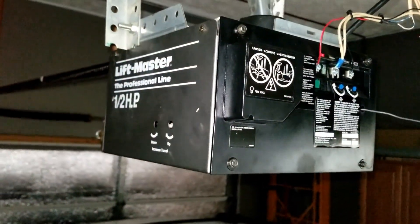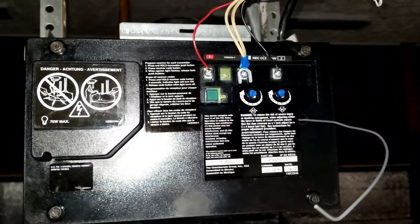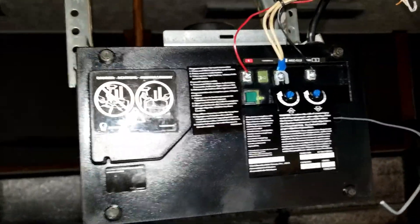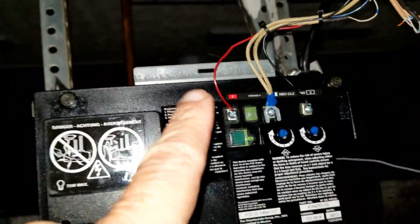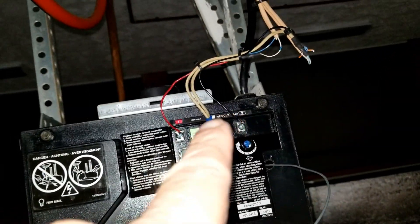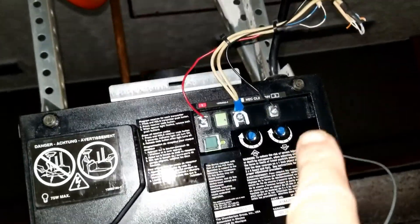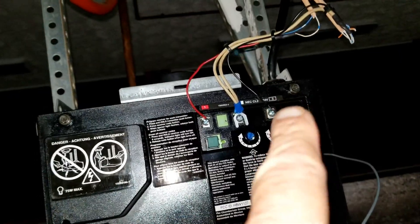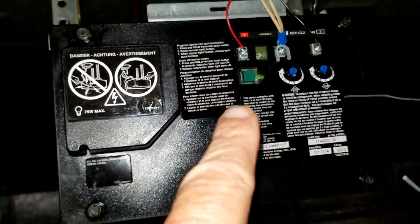This is the back of my LiftMaster 1.5 horsepower professional line garage door opener. This is the circuit board that I'm going to remove. You have to remove the wires at the top. The posts are color-coded, so the red wire goes on the red number one, the white wires go on the white box which is number two, and then it's supposed to be a black wire on number three. There's also a green button for syncing — you press and hold that. The instructions are up here.